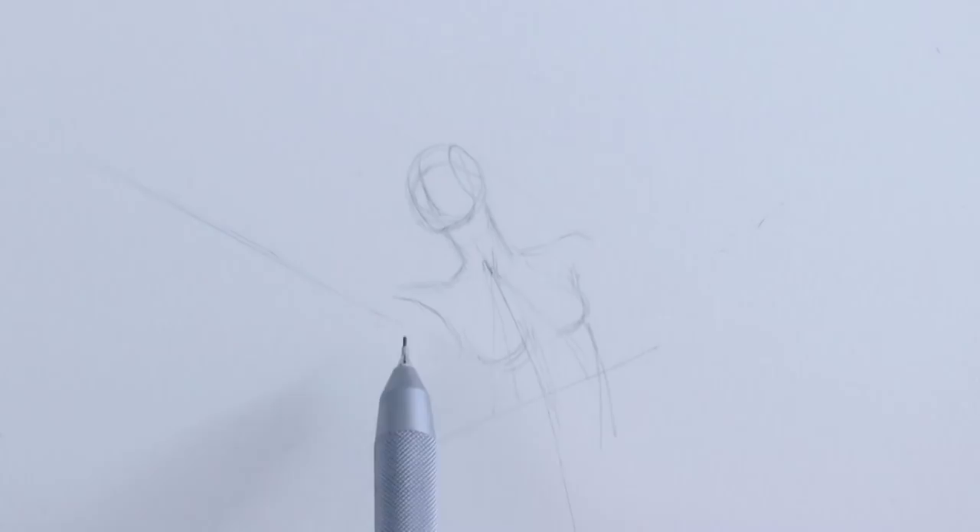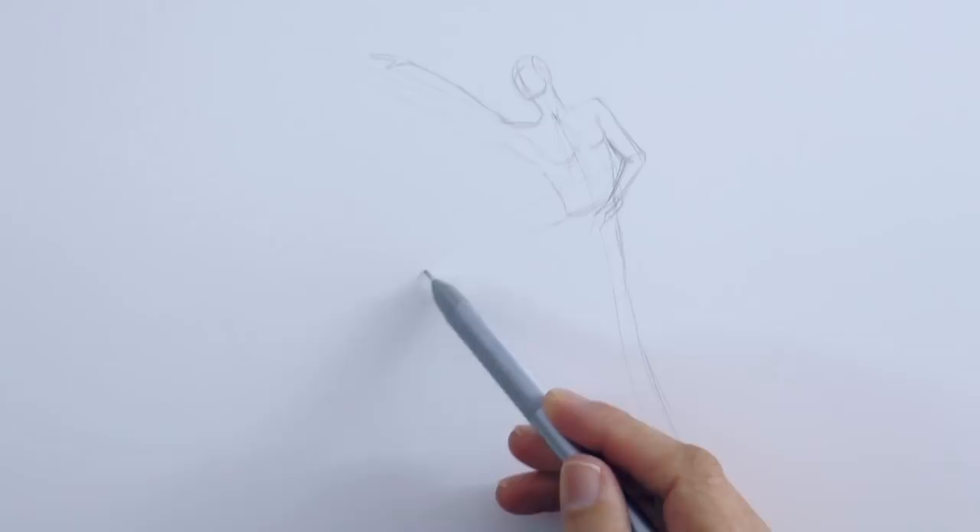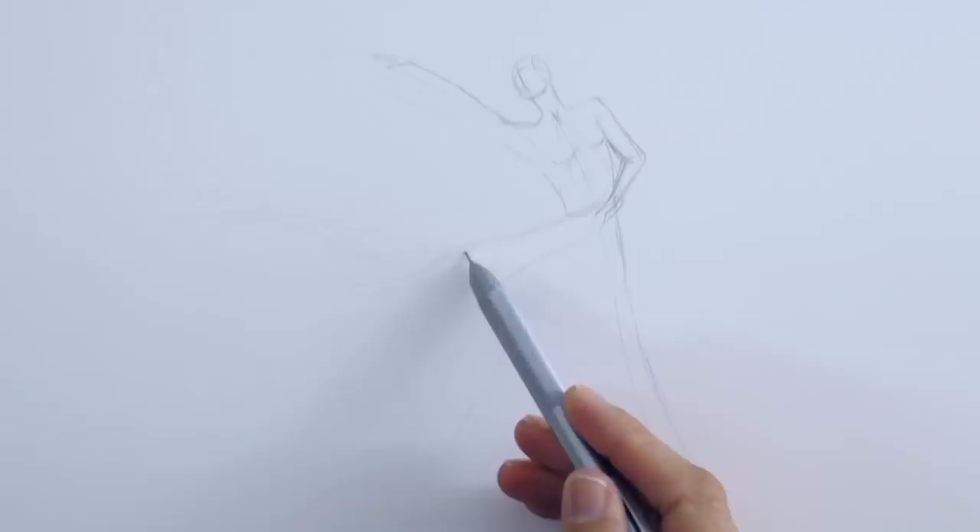Then the arm, which I will make actually higher, like so. The hand in profile and the other arm. She will be wearing a long dress that is flying in the air, blown by the wind!